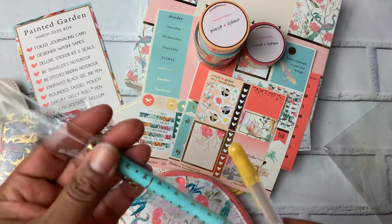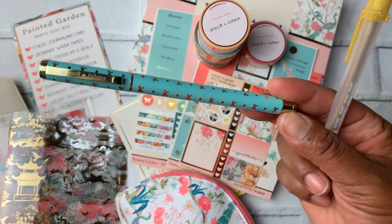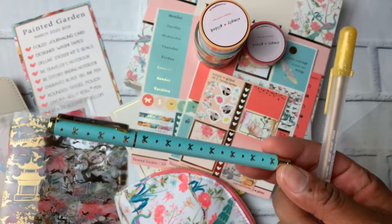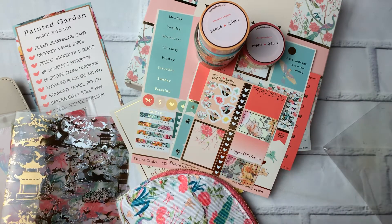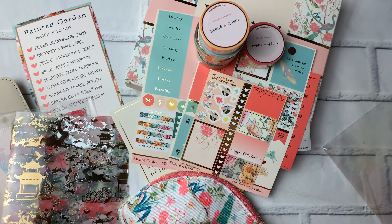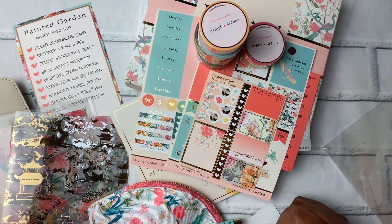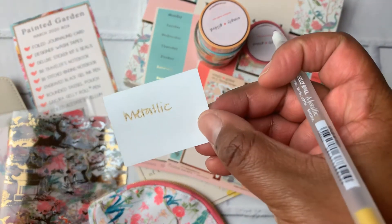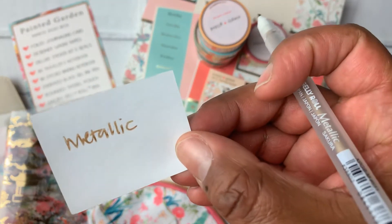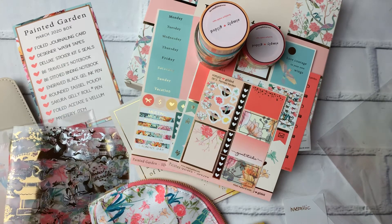We also got a couple of pens. There's a turquoise pen with gold hardware and gold bows. Then there's the Sakura Jelly Roll metallic pen — let me find something to write on. It writes like a gold metallic, probably hard to see on camera but it's really pretty. That's going to go into my fun pen arsenal.